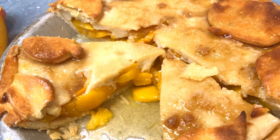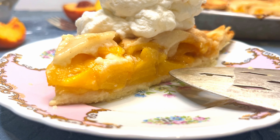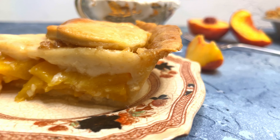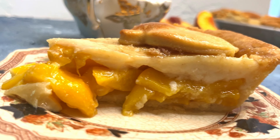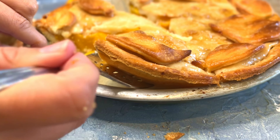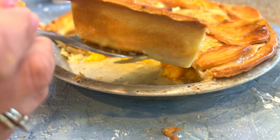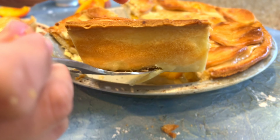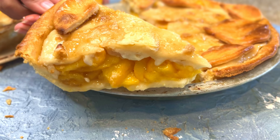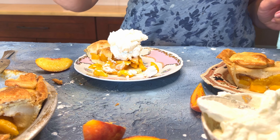And here is the finished peach pie masterpiece! You've created a delicious dessert that balances sweetness and creaminess, making it a standout pie for any occasion. You can make this dessert even more decadent by adding a generous dollop of whipped cream or rich vanilla ice cream. Enjoy! If you're a fan of deliciously simple vintage recipes and old-fashioned skills, then you'll want to check out this next video. Thanks for stopping by!